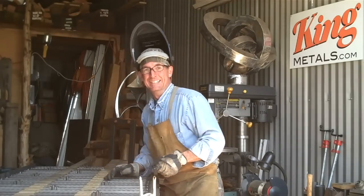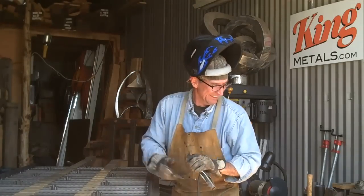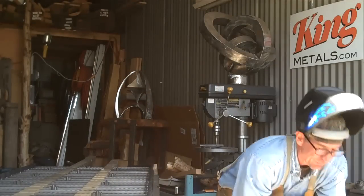Hey, welcome back. You're just in time — I was just finishing up this first railing, get this one out of the way, and then we're gonna get started today on the railing for those front steps.